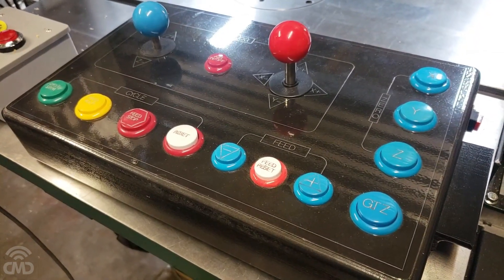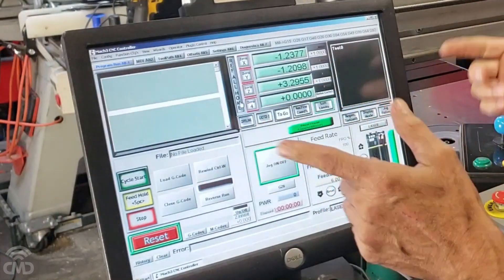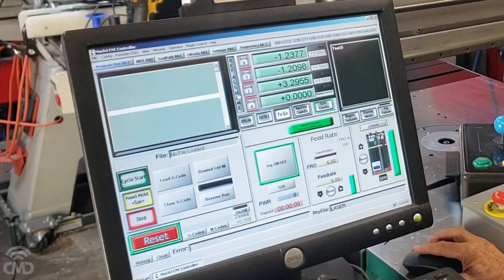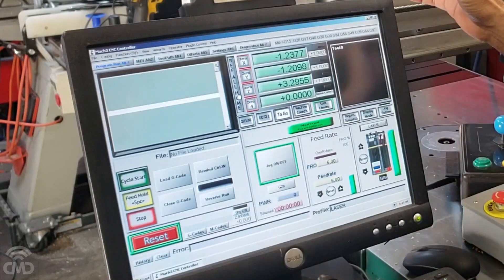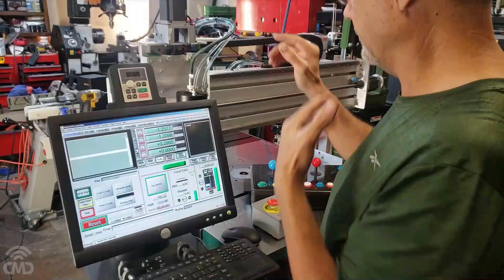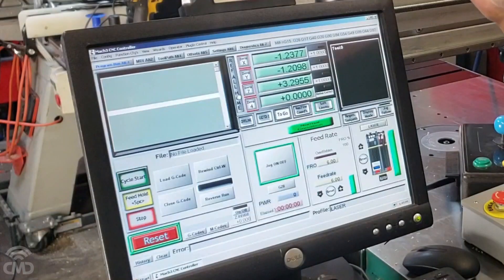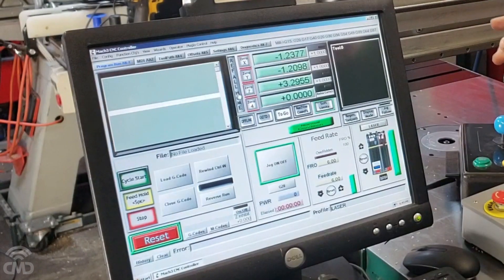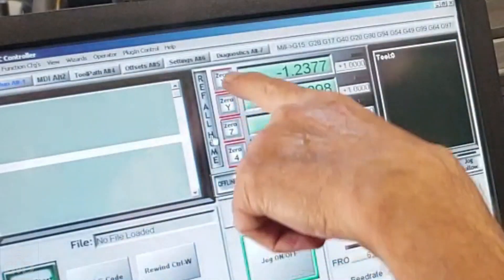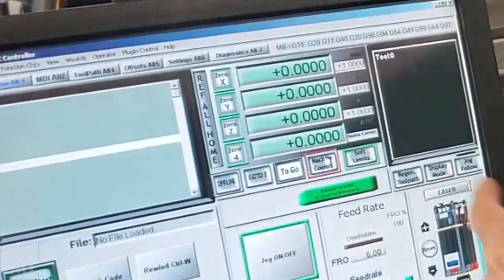The first thing we have to do when we start the machine is home it. If I have my tool in this position it'll be almost there already. You can see the LEDs are on, which means the limit switches are not triggered — it's very close to home. Right here all the buttons are red, but after holding, everything is green, so now the machine coordinates are zero.